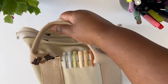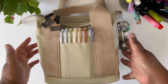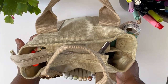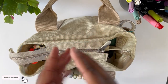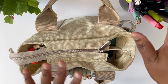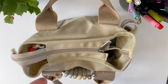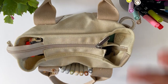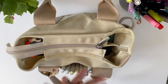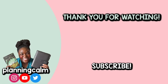So there you have it, my friends. Thank you so much for watching and seeing all the things I carry in my on-the-go planner tote. I hope this video was helpful. If it was, please give it a thumbs up, subscribe to the channel, and come back for more planner-related videos to help plan your way to calm. Don't forget to share on social media if you think others will enjoy it — that really helps my channel grow. Thank you so much for watching. Until the next video, take care, be well, and be blessed. Bye-bye, planner peeps!